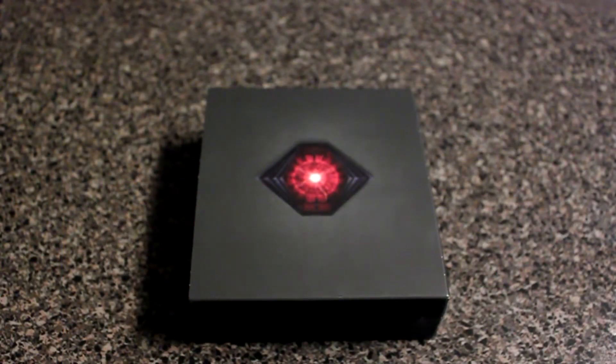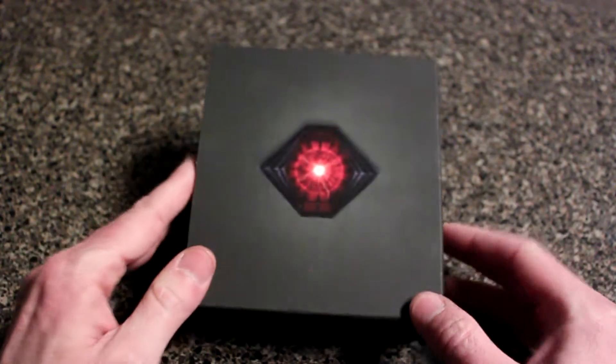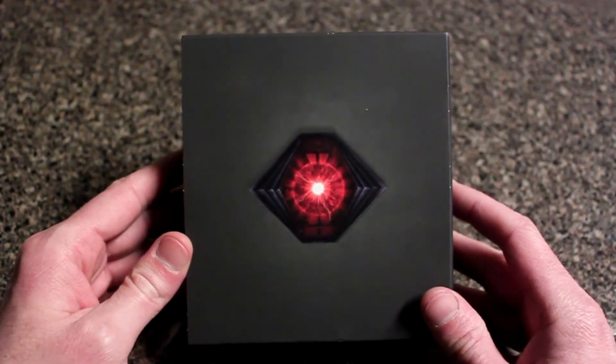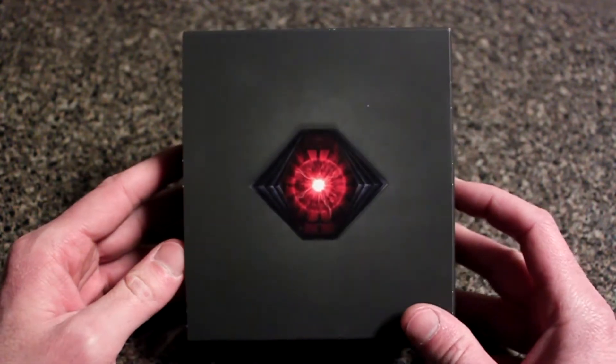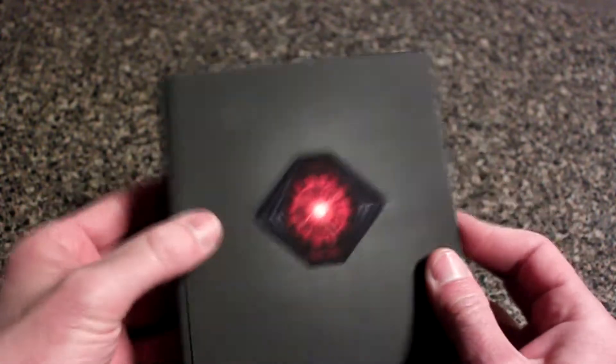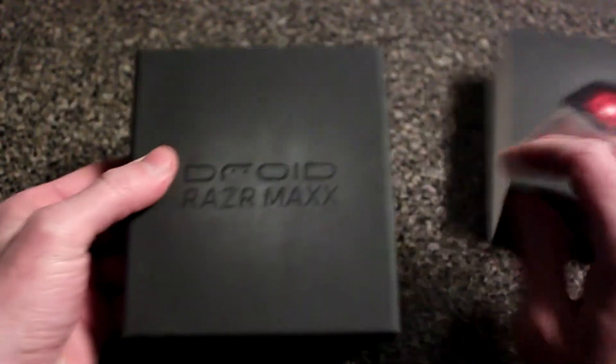Hello everyone, this is Shannon with your Tech Talk version of this week. Today we are looking at the Droid Razr Maxx made by Motorola for Verizon. Let's open this thing up and see what we have.